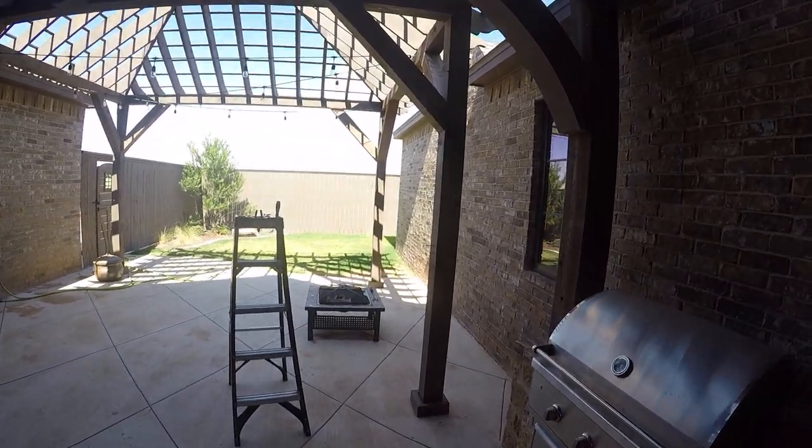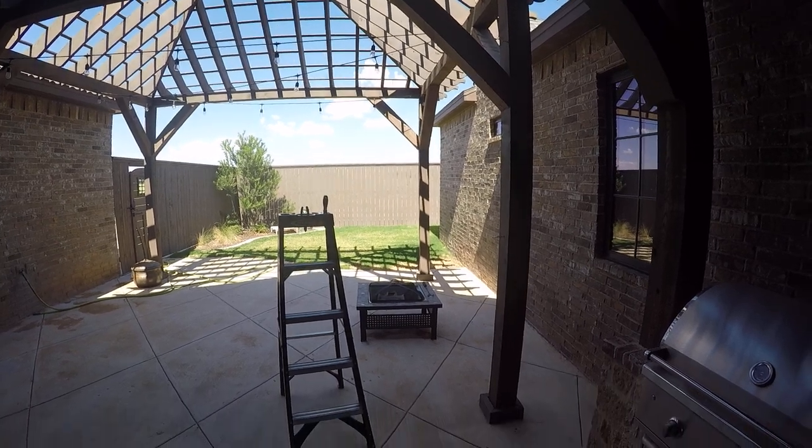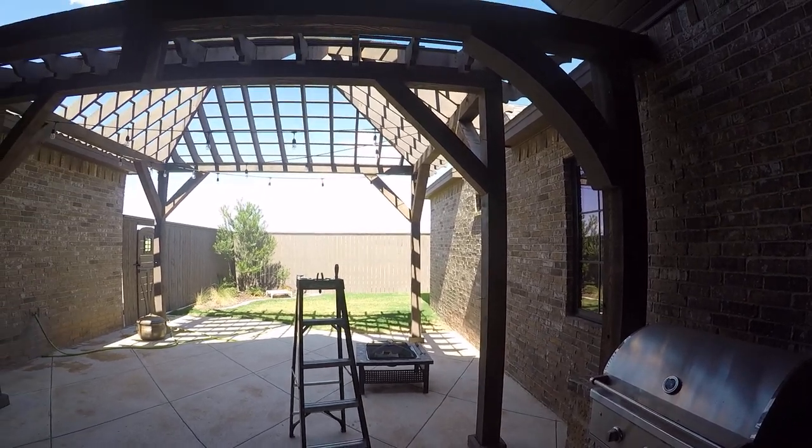Hey guys, what we got for you today is actually a fun game. We kind of did this out here with our outdoor string lights on and this game actually gets everybody involved for some odd reason. Everybody loves it.